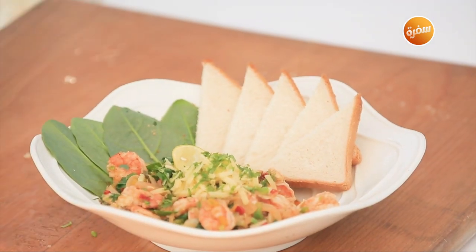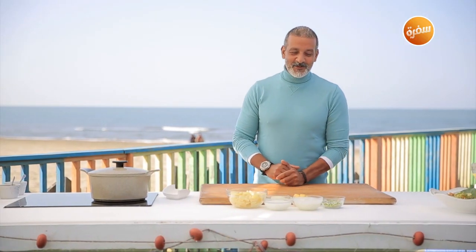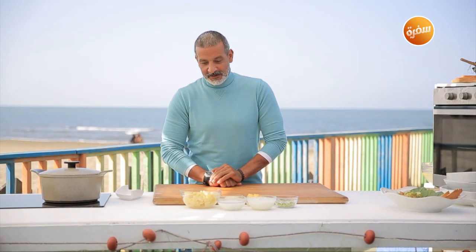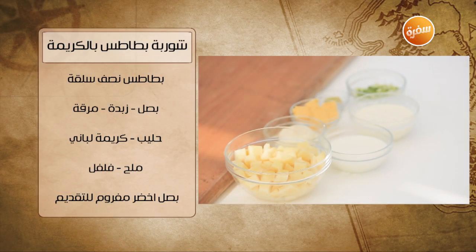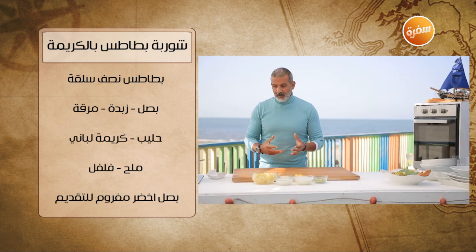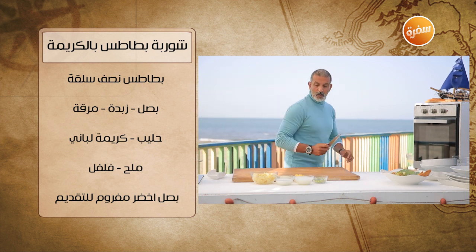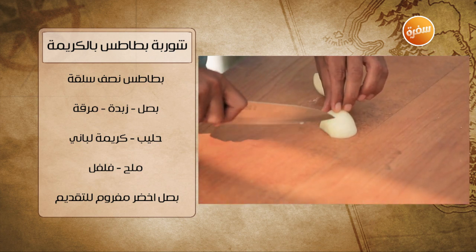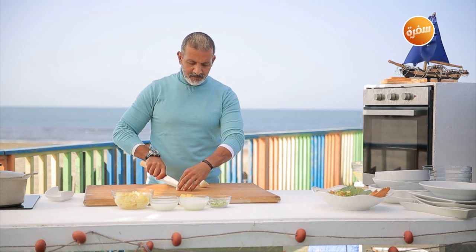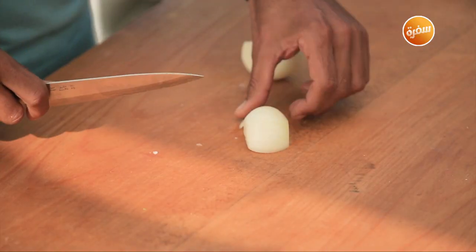That's the seafood dip! I'll take a break and come back to make you a potato cream soup. After the break: now I'll make the potato cream soup. The ingredients are: boiled potatoes, milk, heavy cream (kreemat el-bani), onion, butter, a vegetable stock cube, and green onion for garnish. Turn on the heat to get it hot. I'll cut a small or medium onion.